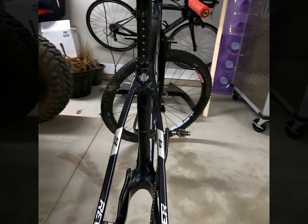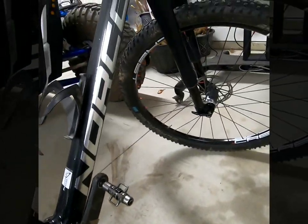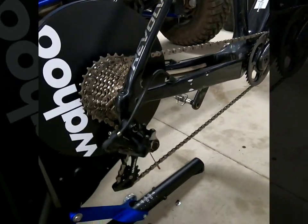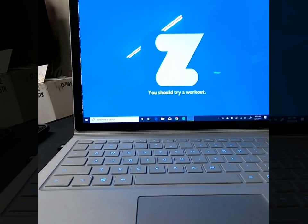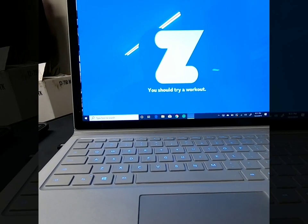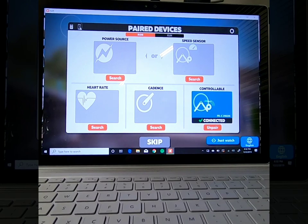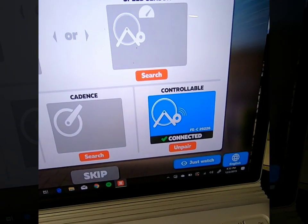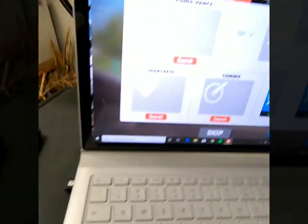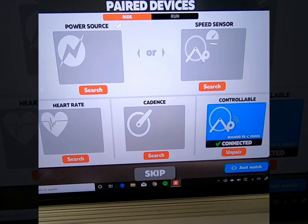It is set up on the Kickr and now I have to turn on the Wahoo app — I'm sure it's going to take me through a calibration process. We're going to see if this thing syncs up with the Zwift app. I'm using the desktop version with my ANT+ dongle. Before I could even hit record, looks like we're connected — the trainer found the dongle and we are now paired. I don't have my heart rate monitor on, but I think we're good to go.